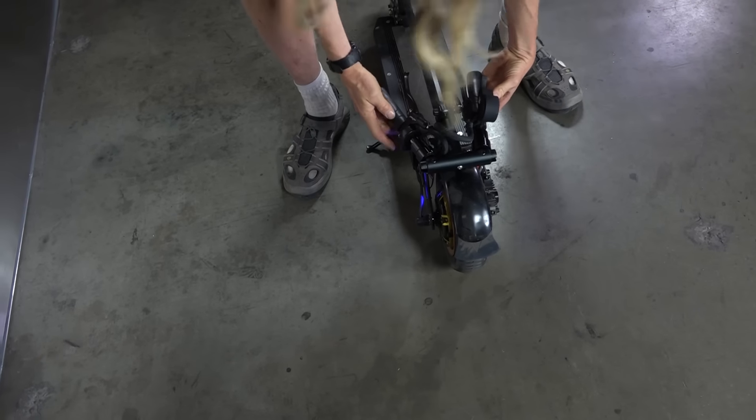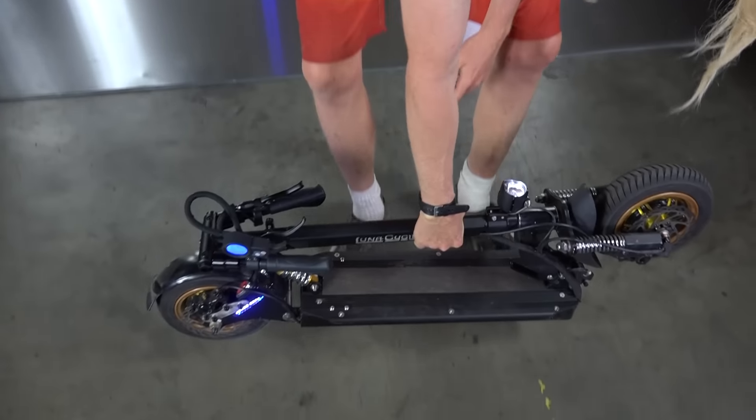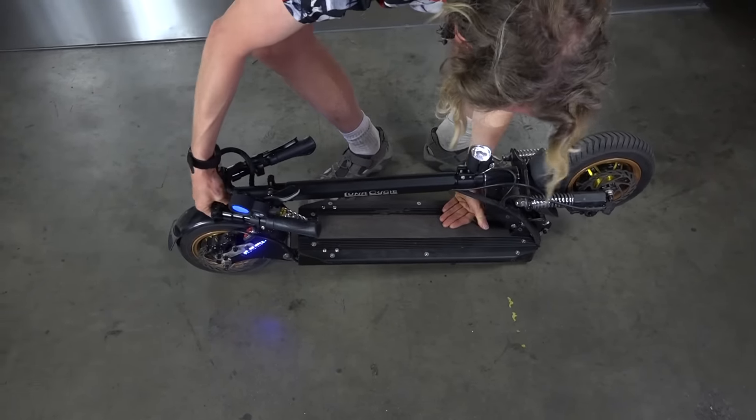And I forgot about the horn — it's got a little horn. So you can carry it folded like that. It's about 65 pounds and it is completely unlike any other product on the U.S. market right now.